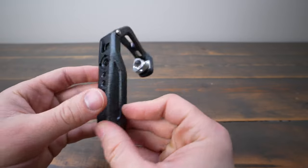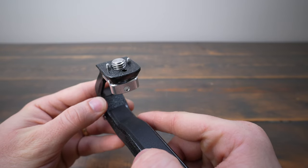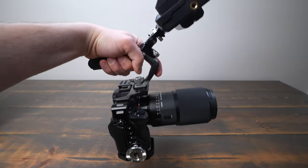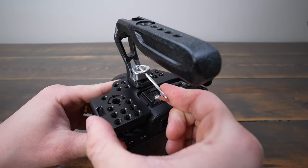In this video, we are going to take a look at the SmallRig 3786 Black Mamba Top Handle. This is a great accessory for anyone who wants to add a top handle to their camera rig. To use it, you will need a camera cage with an Arri 3/8-inch locating hole. To use this handle, just thread the handle on and use an Allen wrench to give it an extra turn to make it tool-tight.